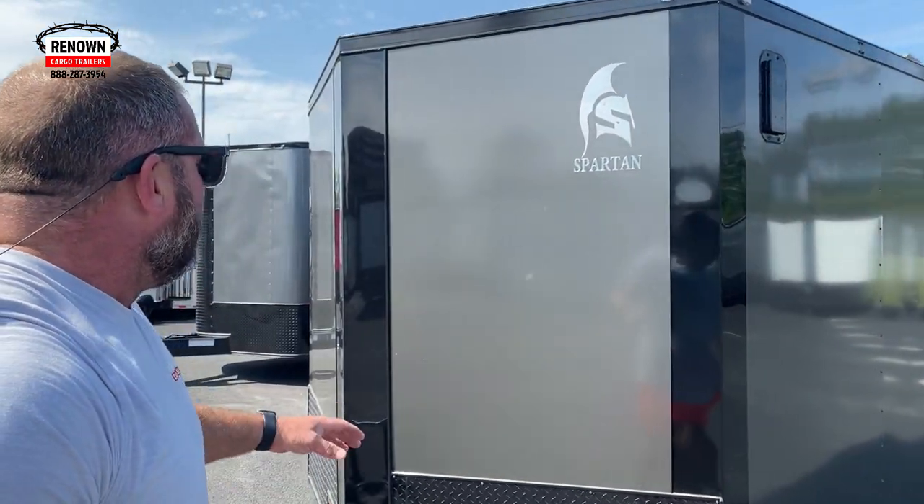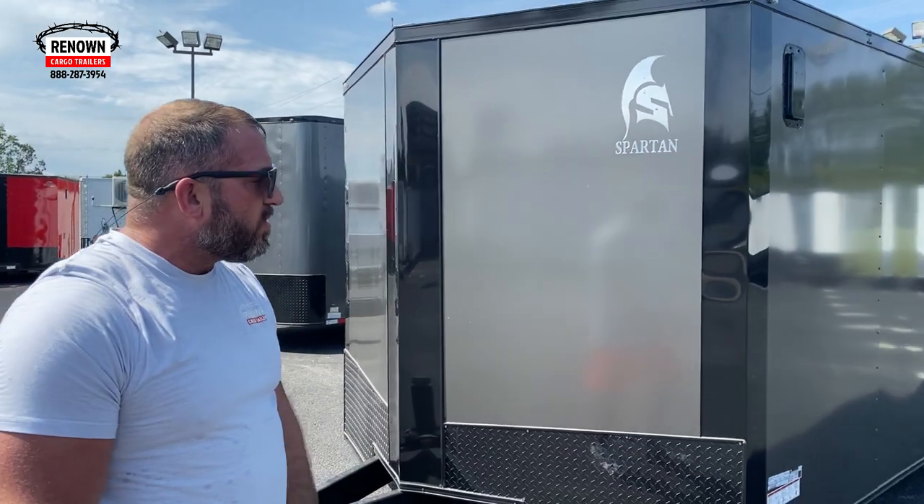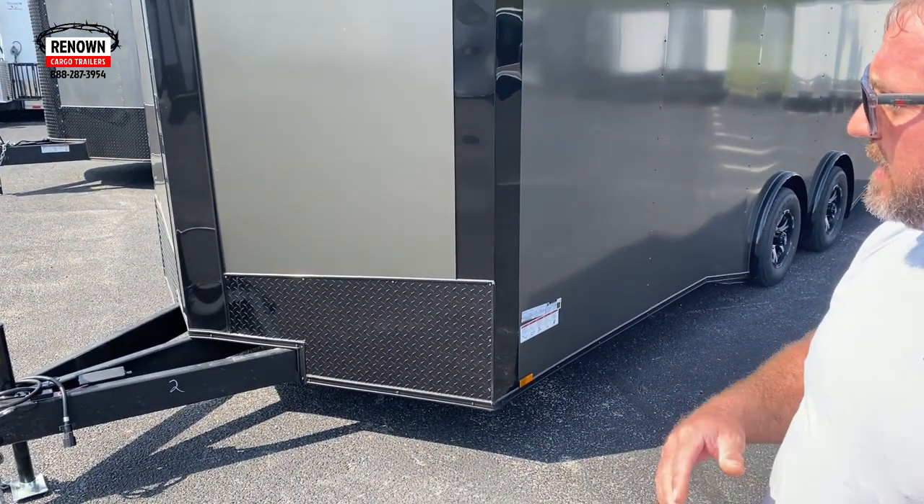Y'all check this beautiful trailer out. This is an 8½ by 20 charcoal gray with a blackout special. It's got an extended tongue on the front, and what that does is it helps you maneuver the trailer better.